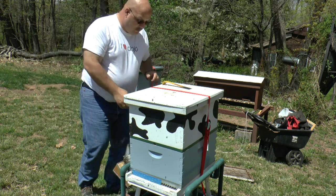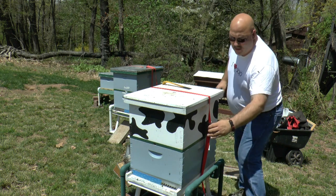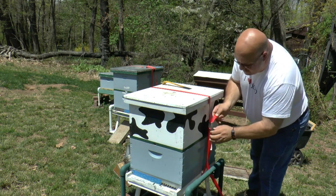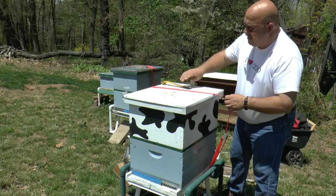Hive inspection number two. This is hive number two in my apiary.